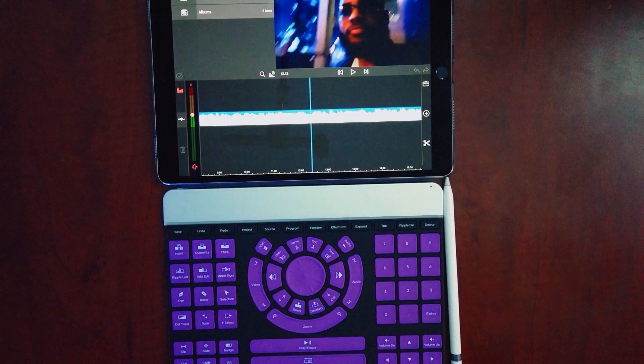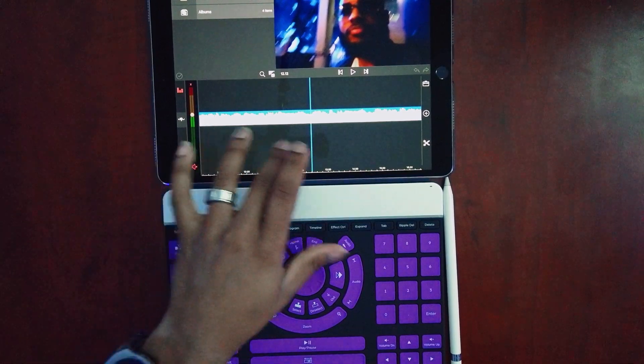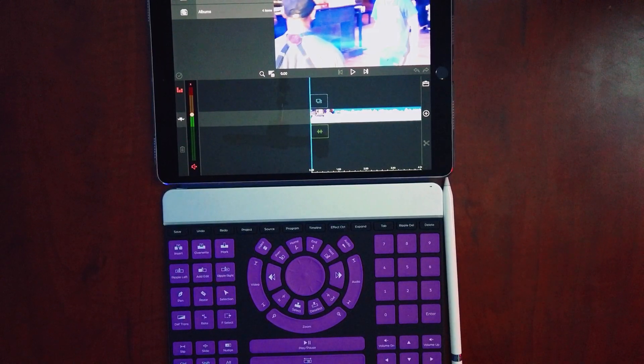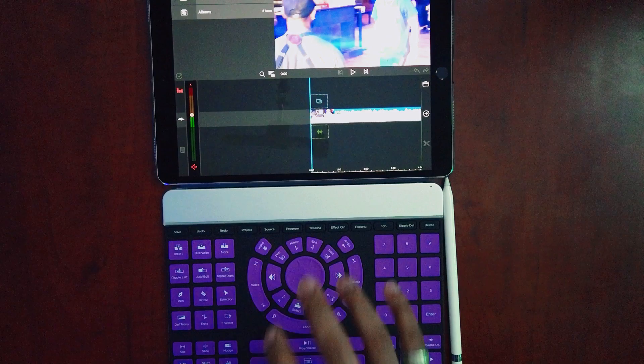Let me show you how it works inside of LumaFusion. For those of you who don't know what LumaFusion is, it is a video editing app — actually the best video editing app I have found for the iPad or iOS period. It's available for iPad and iPhone as well, and this is what I've been doing all of my video editing in. LumaFusion gets the job done.